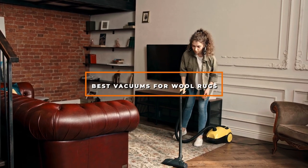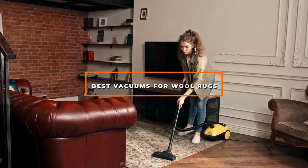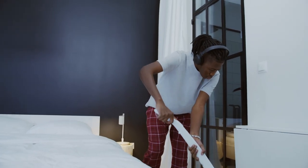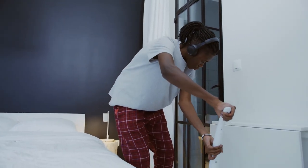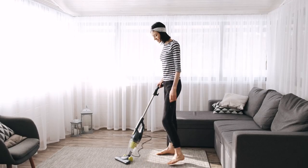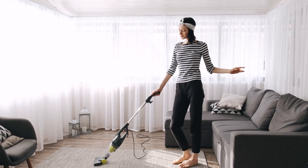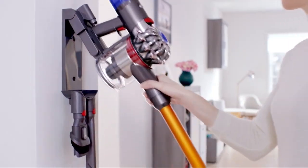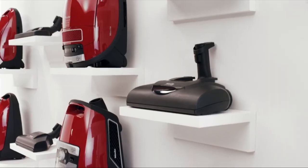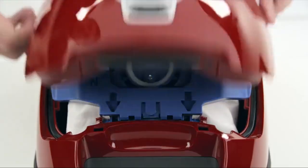Hello guys, in today's video we're going to check out the best vacuums for wool rugs this year. I made this list based on my personal opinion, and I've tried to list them based on their price, quality, durability, and many more. To find out more information about these vacuums for wool rugs, you can check out the description below. If you want to get the best quality vacuum for wool rugs according to your needs, then watch the video till the end and then decide to buy.